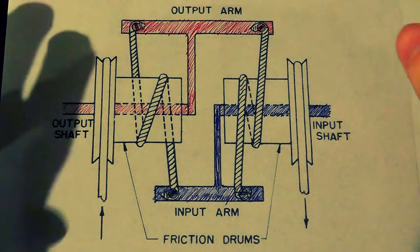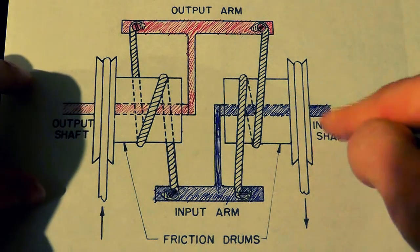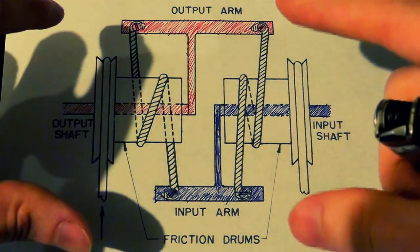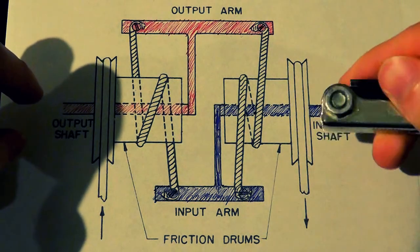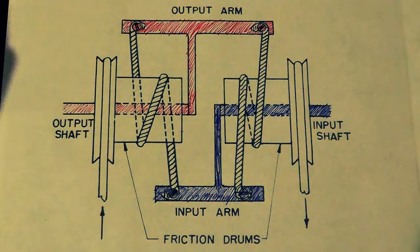So if you have something with a lot of friction on this point that could cause this side to seize up or slow down, you could use this whole arrangement to put out a lot more torque but the same amount of signal — the same degree of rotation for the output as you would the input.